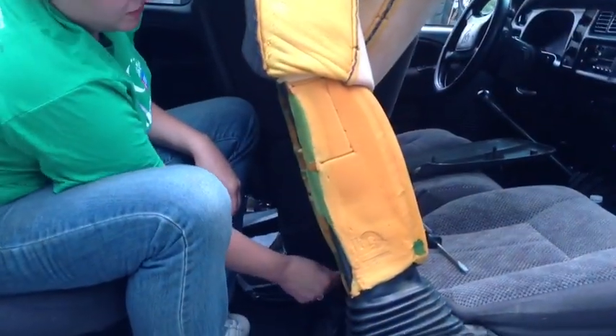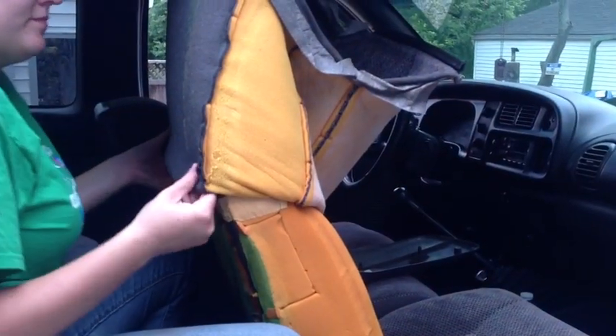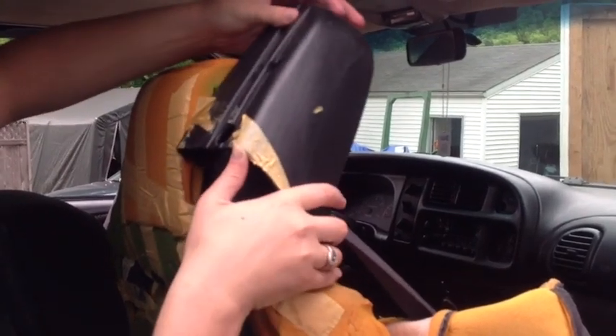There should be a star bit in there. Just pop the pieces off the bottom and pull the clock up. You only have to pull the back over because there are clips up here. We've got two regular Phillips screws you have to take out, and these two star bits, and the seat belt piece is in here. We've taken these bolts out back here, and this is just going to slide up and over.